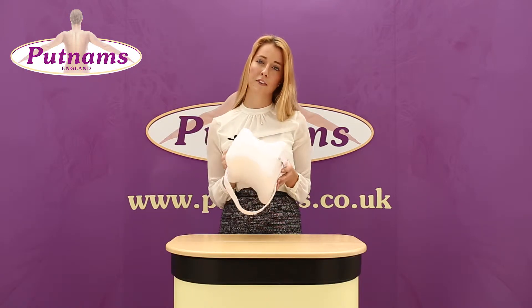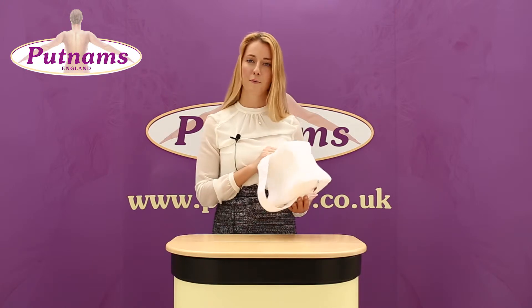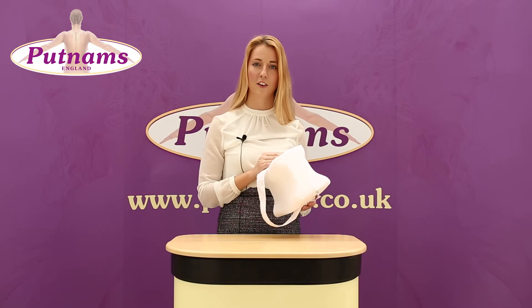The pillow also, due to the pelvic alignment, reduces lower back pain and is also really ideal with helping with arthritic hips. For more information, please visit www.putnams.co.uk.